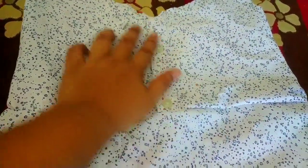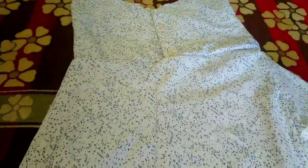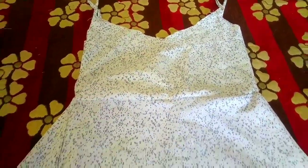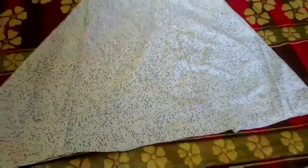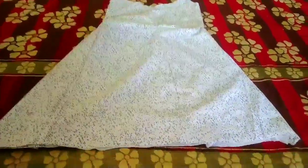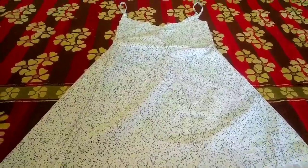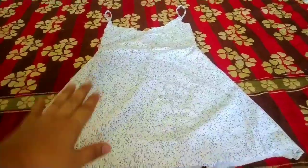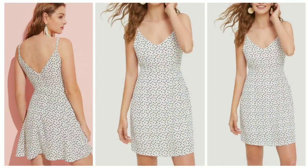I can carry it anywhere and wear it on the front — it will come together this way, so it gives a very smart look. You can see how pretty it is and how good it looks. If you like this video, please share it and comment and tell me how you felt. Thank you so much for watching my channel!